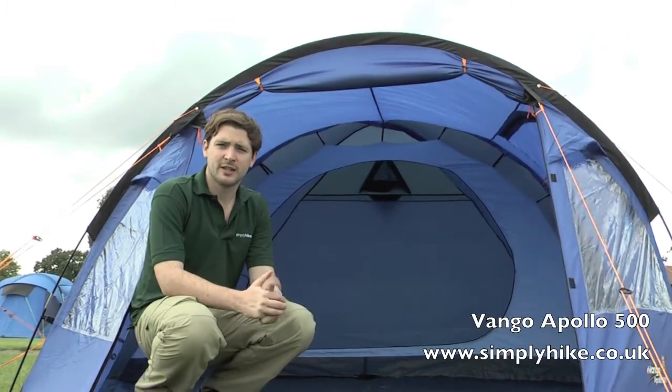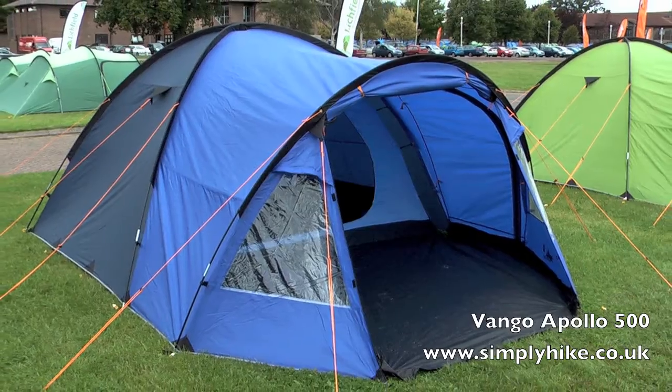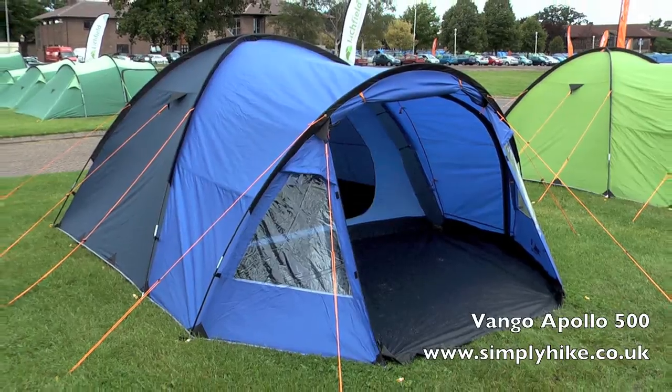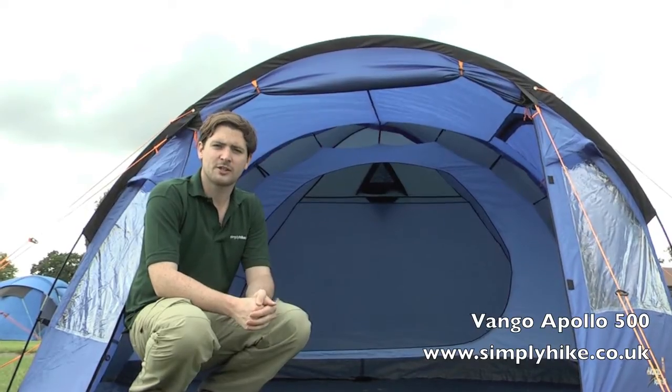Simply Hike, simplyhike.co.uk. In this session we're looking at the Van Gogh Apollo 500 tent. It's a very popular family style design tent and with its features makes it one of our top sellers as well. Let's go inside and take a look at some of the features.